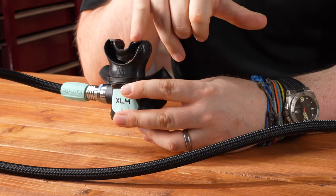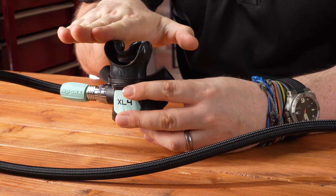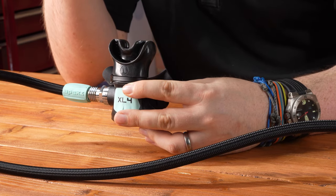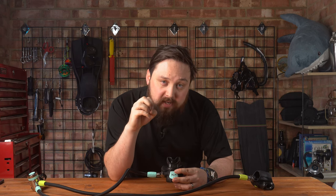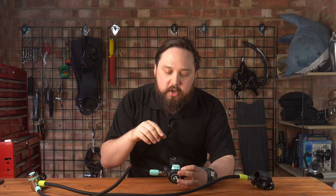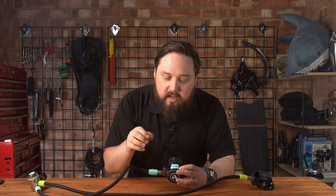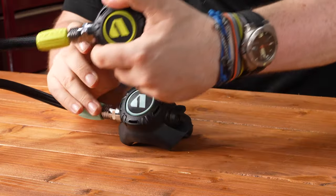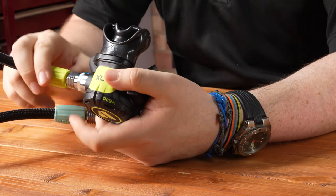The mouthpiece is the Apex Comfort Bite mouthpiece — it has a little bridge over the top section and is slightly shorter and stubbier compared to a lot of standard mouthpieces. You don't have to bite down as much, and it kind of sits in your mouth without requiring clenching. Combined with the small lightweight second stage, this really helps to reduce jaw fatigue, especially on longer and colder dives where clenching can cause aching after an hour or more.